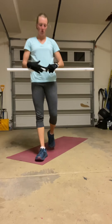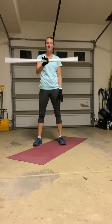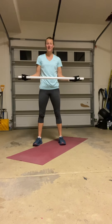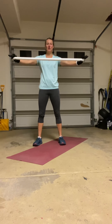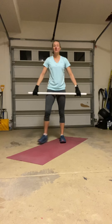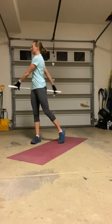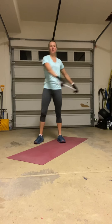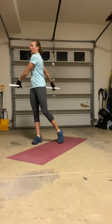All right, ladies and gentlemen, great job on your workout. It is time to cool it down and stretch. Find yourself a PVC pipe, broomstick, or painter's stick — anything long enough that you can take your hands pretty wide on. We're going to start bringing that heart rate down with a nice easy step side to side with a little bit of rotation, releasing that spine and bringing that heart rate down.